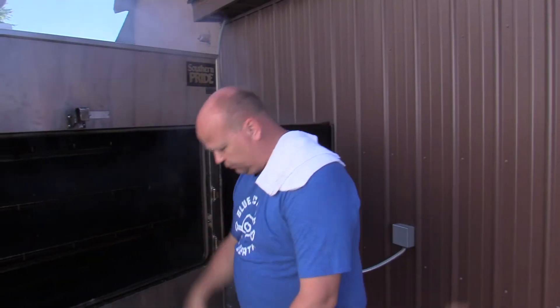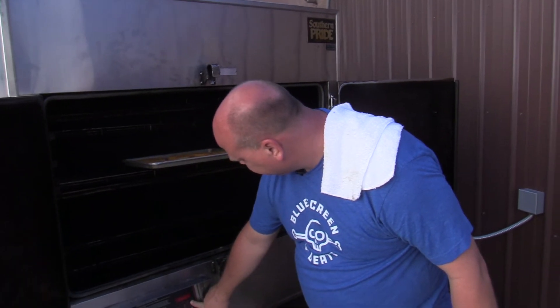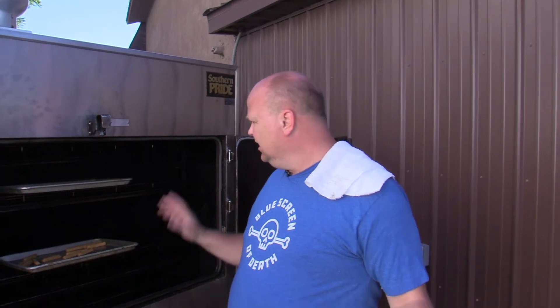Let that smoke pour out of there. Chicken strips there. Let's put the fish sticks right there. 325. I'm gonna say 15 minutes, maybe — we'll check it at 10. They should take some smoke flavor. Will it taste good? I don't know. Do fish sticks and chicken sticks that are frozen taste good out of the oven? Matter of opinion. Maybe this will make it taste better.